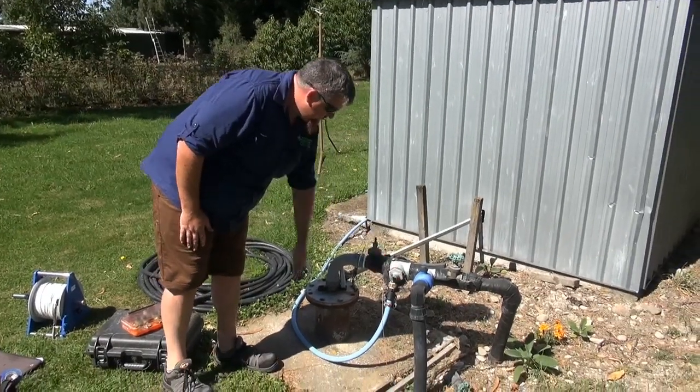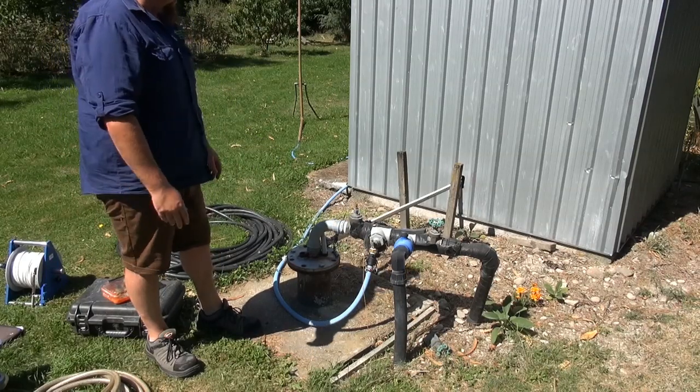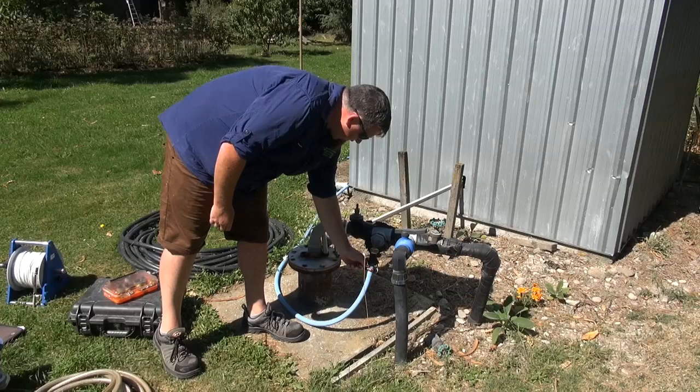For me the sample point is here, so I just disconnect that line. Just make sure the pump isn't running before you start disconnecting things, and there you go — connect up.